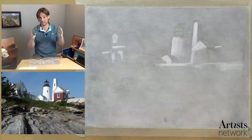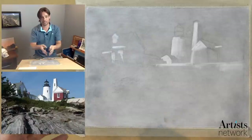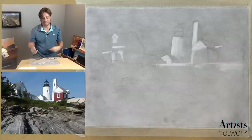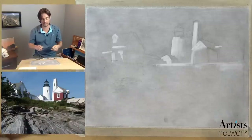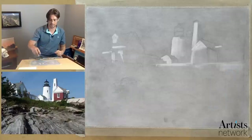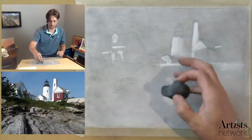My general philosophy is to build the whole drawing up — starting with this toned paper kind of facilitates and encourages that. If we were to stop right now, you could show this to somebody and they'd say, hey, that kind of looks like a lighthouse. Somebody familiar with this location might even identify it as Pemaquid specifically. Of course we can continue to add detail. Throughout this process, you'll be able to be in the driver's seat in terms of how much detail you want to add.